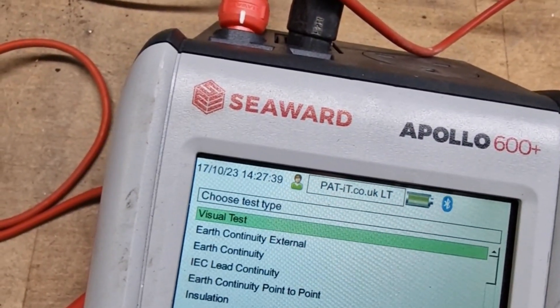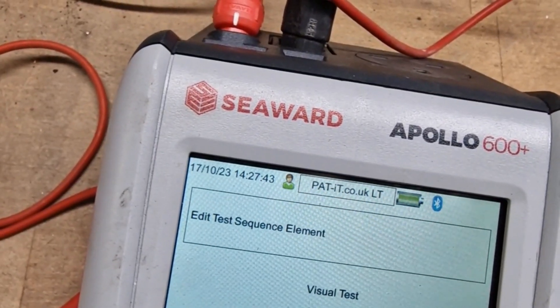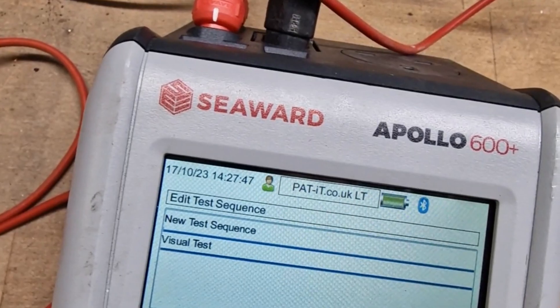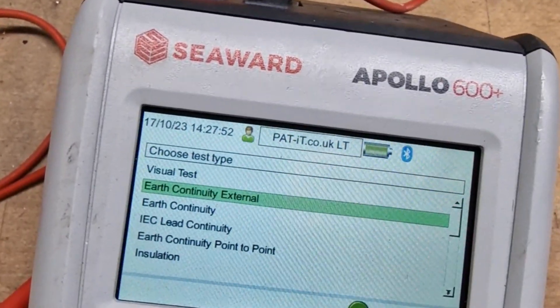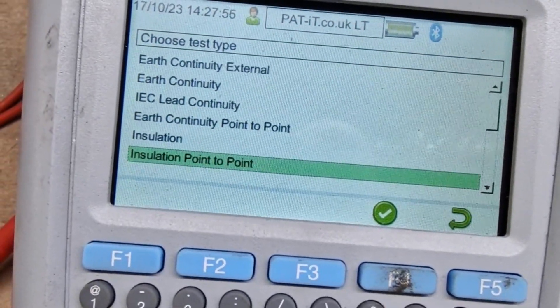So we're going to do a visual inspection first. And then we're going to look for earth continuity point to point — clearly I don't see this, and scroll straight past.